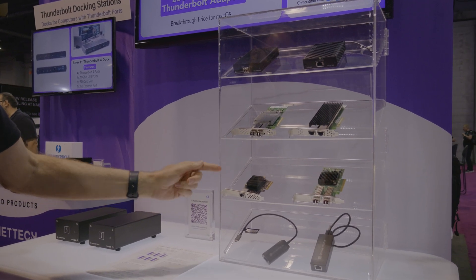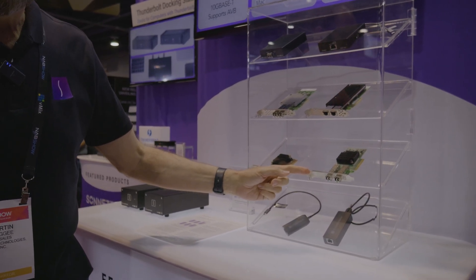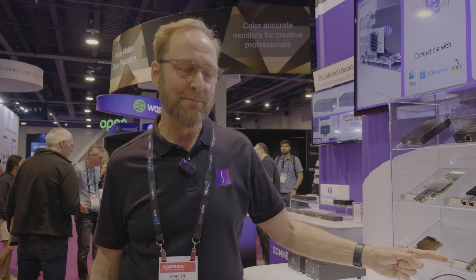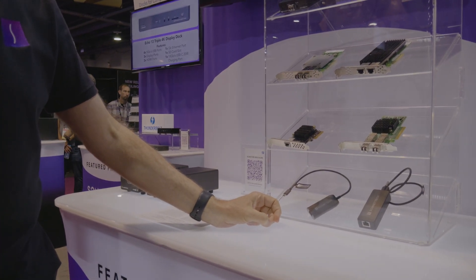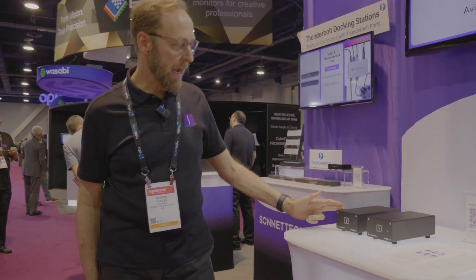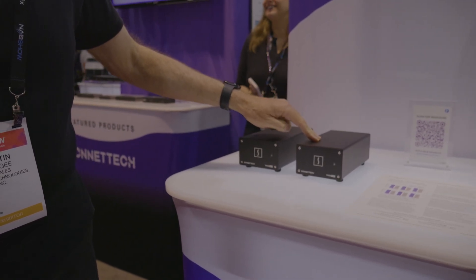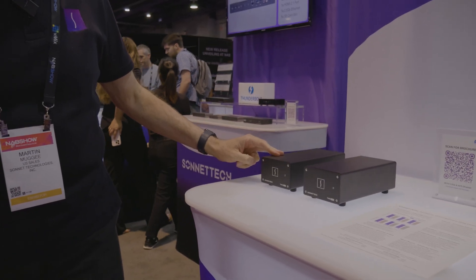Our Solo 10G card duplicates the functionality of the adapters but in a PCIe card format. Our Twin 25G PCIe card is our 25 gigabit Ethernet adapter — Mac compatible and a great value. Our Solo 2.5G is a very popular product, giving 2.5 gigabit Ethernet connectivity to your computer with USB-C or Thunderbolt. And our Thunderbolt AVB adapter, which is AVB and Dante compatible. Our desktop Thunderbolt adapter, the Twin 10G, is available in both copper or fiber. And our Twin 25G product is also very popular and a great value for Thunderbolt.